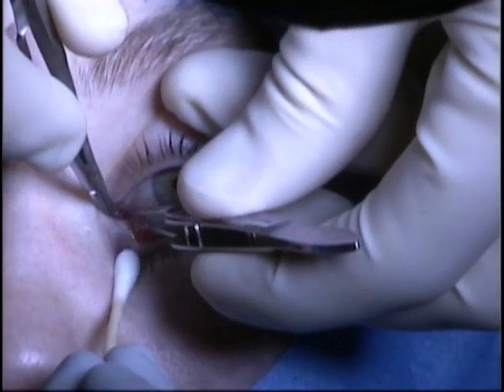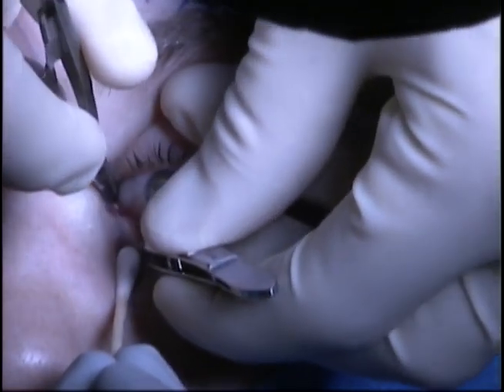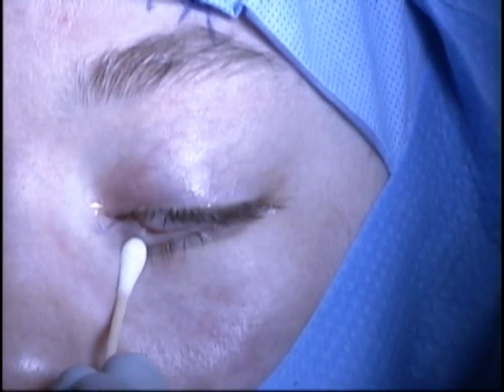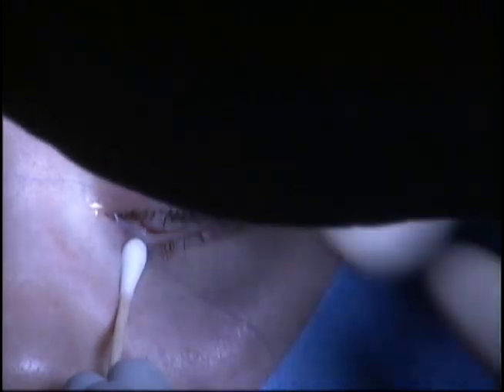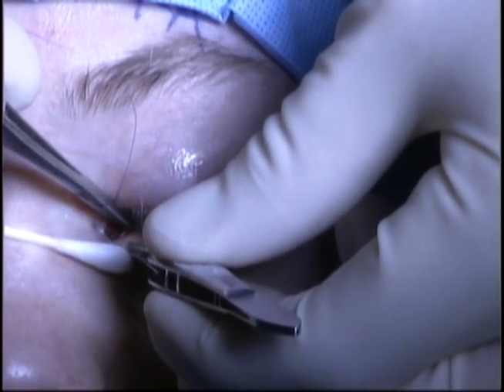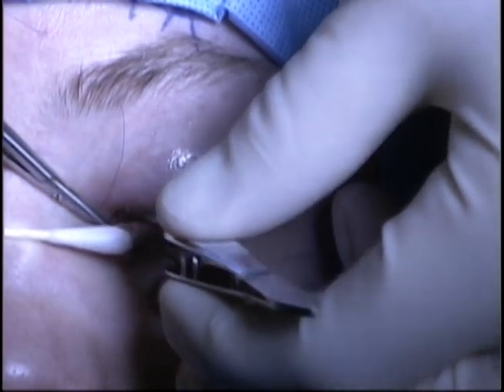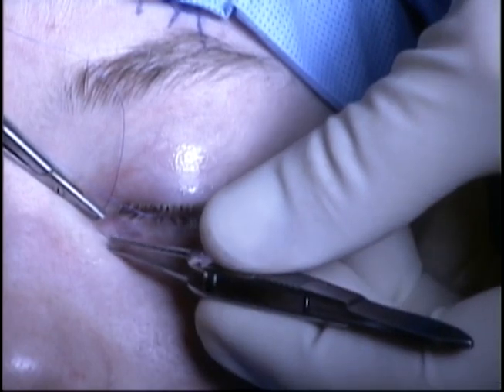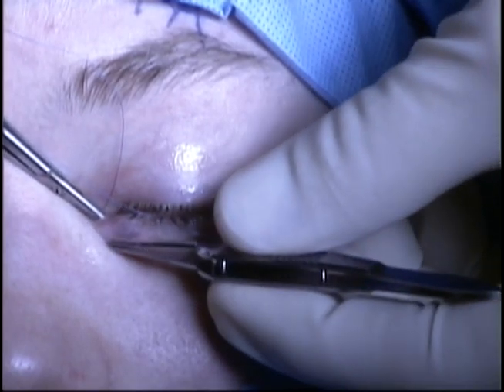The tube will be fixated for the early postoperative period with a 6-0 vicryl suture. The suture is placed as a noose around the tube and tied. The suture is double-armed and each arm is placed transcutaneous through the medial lower lid.